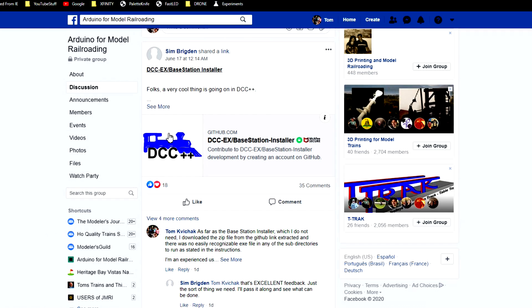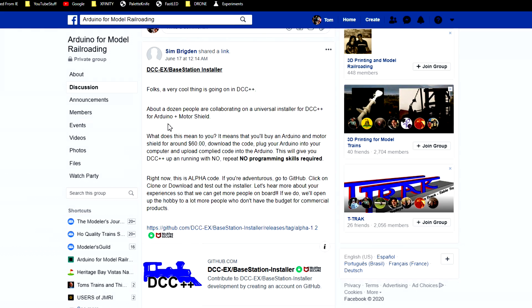A couple of nights ago I was browsing on Facebook and came across a post on Arduino for model railroading, and it caught my eye. It's DCCEX Base Station Installer, posted by Sim Brigden. A very cool thing is going on in DCC++ — about a dozen people are collaborating on a universal installer for DCC++ for Arduino and motor shield.